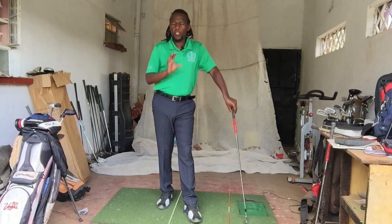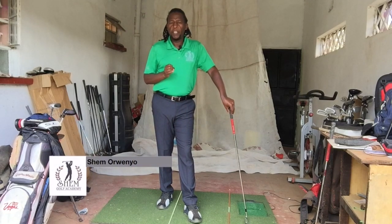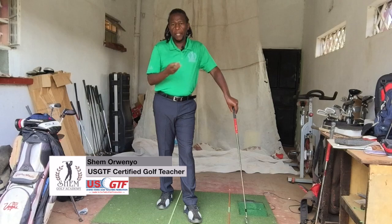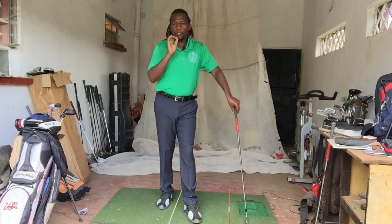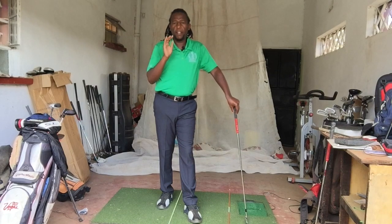There are four fundamental concepts you have to get right in golf even before you swing a club. The first one is the grip — we've talked about that. We've talked about posture. Today we are going to talk about aim and alignment. These things you always have to practice and they are a factor in every swing, from the driver to the putter.